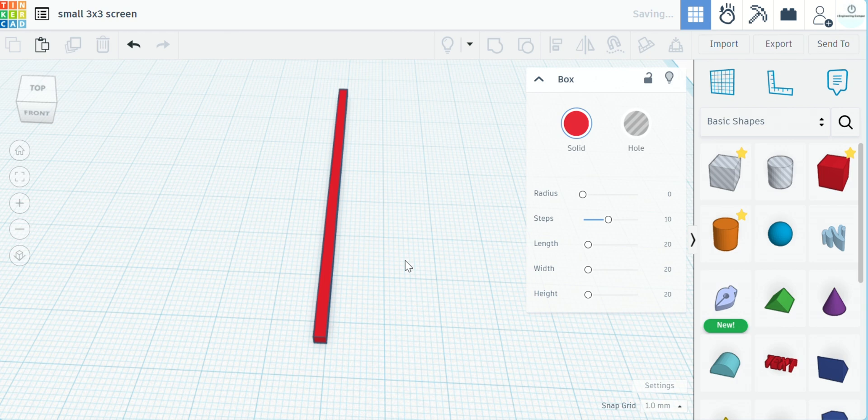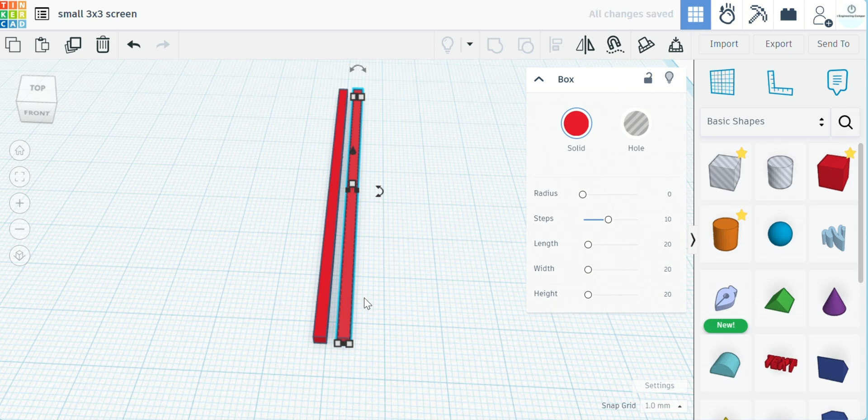We'll take this and hit Ctrl+D to duplicate it. We'll move this over — I went over three notches so we got about two millimeters in between there.